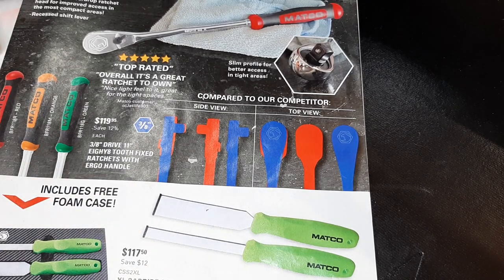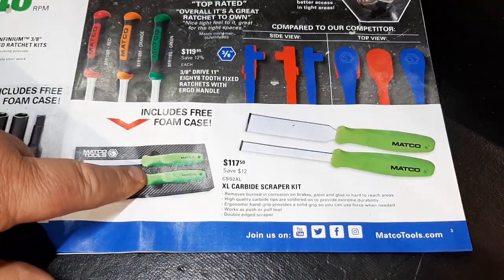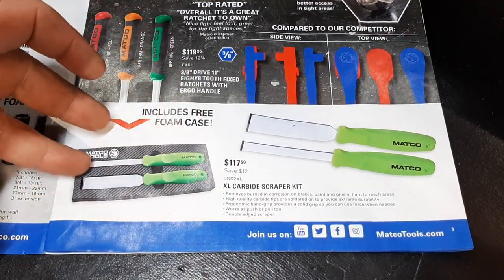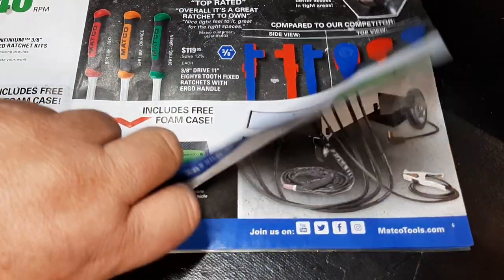I don't want to take the whole video up with that, so let me know in the comment box what you think. We've got the Mueller caps super scrapers — carbide tip scrapers are the only way to go, so that is a great set.